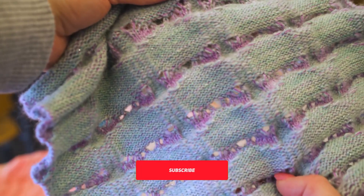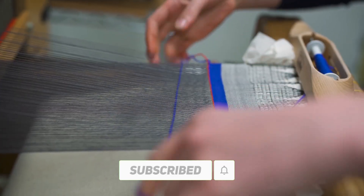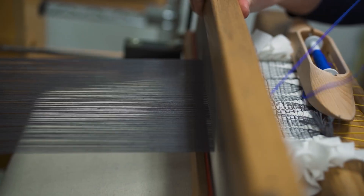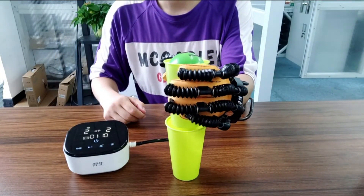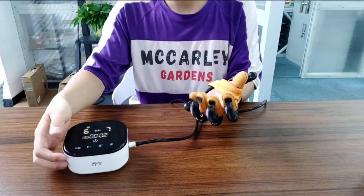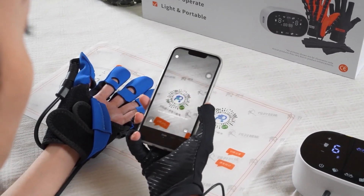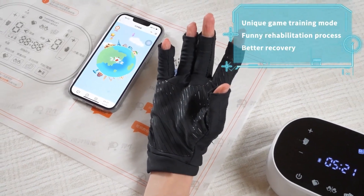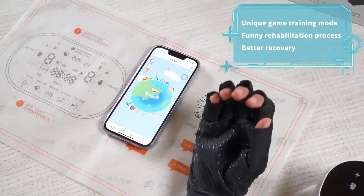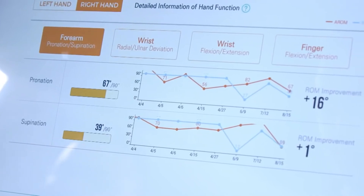The SmartGlove is made of a comfortable and stretchy fabric that incorporates a network of highly sensitive sensor yarns and pressure sensors. These sensors can detect even the smallest stretches and pressures, and accurately determine the angles of all finger joints and the wrist as they move. The sensors then wirelessly transmit the data to a computer or a smartphone, where it can be analyzed and visualized. The SmartGlove can also provide real-time feedback to the patients, such as vibrations, sounds, or lights, to encourage them to perform the exercises correctly and effectively.